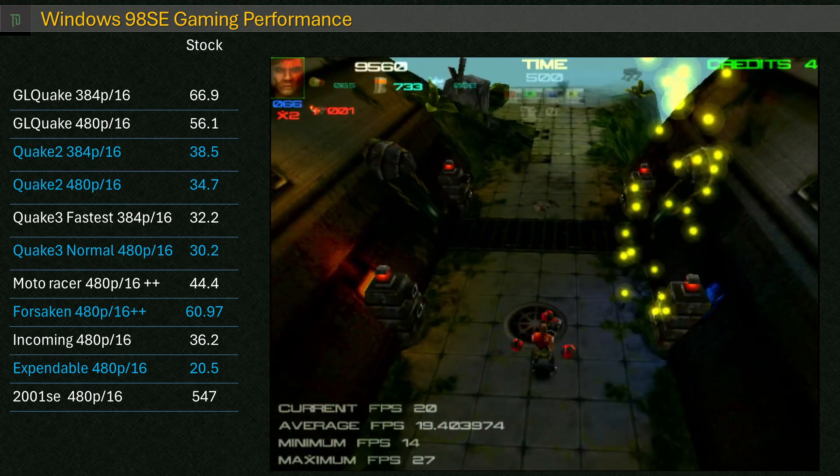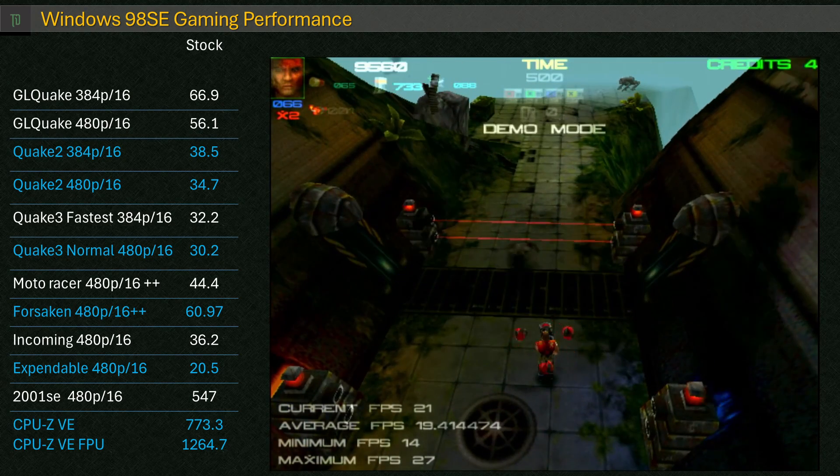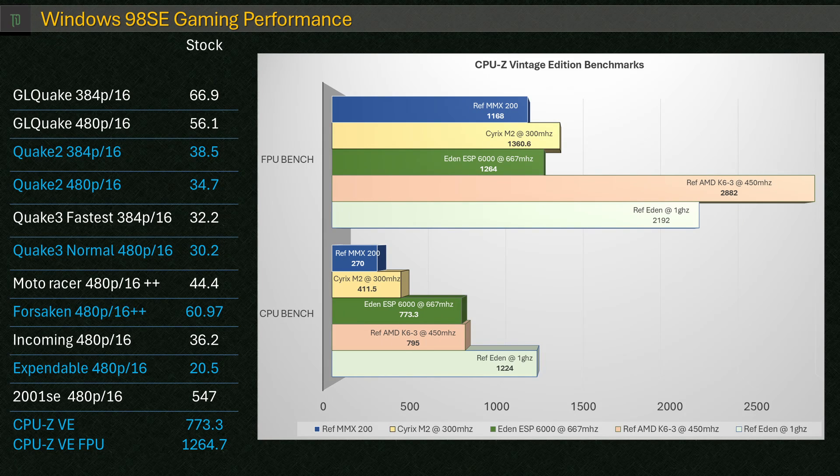I've been including the CPU-Z Vintage Edition CPU benchmarks alongside my regular recordings. Compared to the 1GHz Eden reference in VE, the 667MHz model seems to be about 58% slower — it's possible the reference one is a newer core like ESTA or Isaiah. Floating point is very weak, only marginally above an MMX 200 score of 1168. VIA was open about this at the time — it certainly wasn't one of their priorities, and it shows.